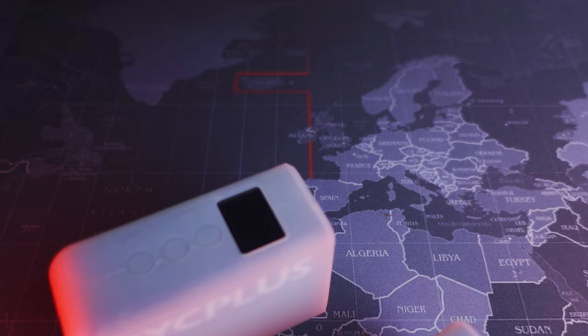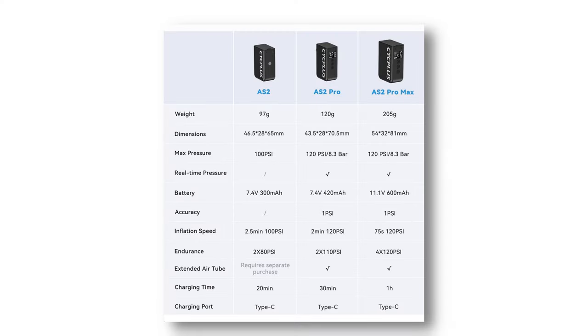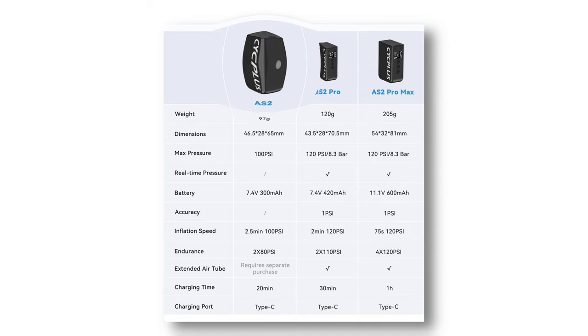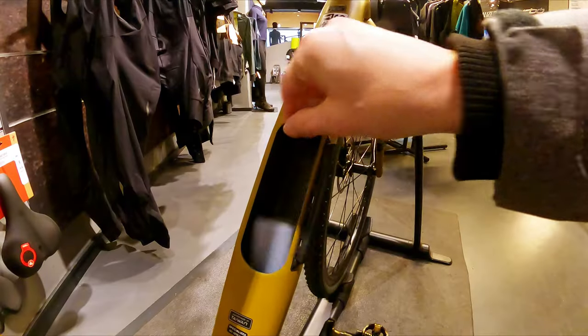If I as a mountain biker were to choose between these three pumps, I would go for the middle version — the AS2 Pro — as it's only slightly heavier than the small one and lets me measure tire pressure with it. I'm okay with the smaller one too and can take it with me on every ride. The Pro Max can stay in the car or join me on travels since it's so much smaller than a floor pump.